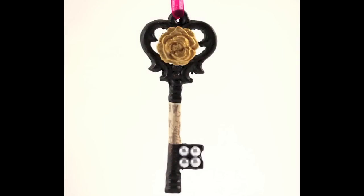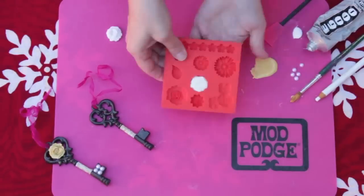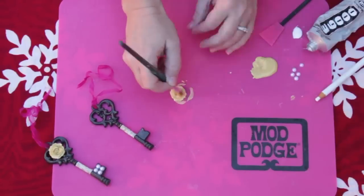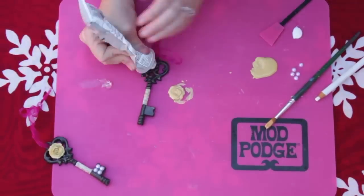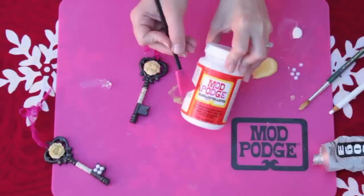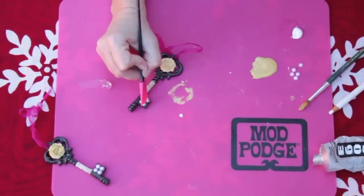Next is an old world key with a rose mod melt. Begin by making a mod melt — heat the melt in a high temp gun and squeeze into a mod mold, then let it cool. Paint the mod melt with gold paint and gold extreme glitter. Glue the rose mod melt to the key, mod podge paper to the stem of the key, and glue pearls to the key.